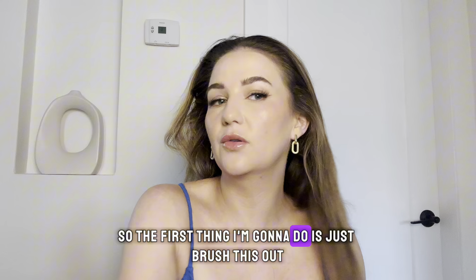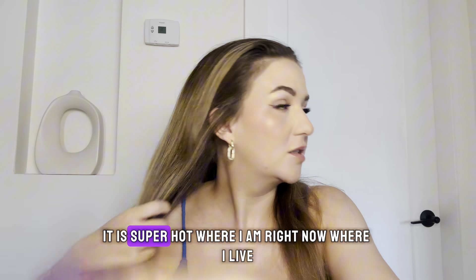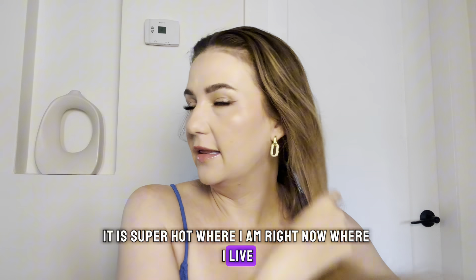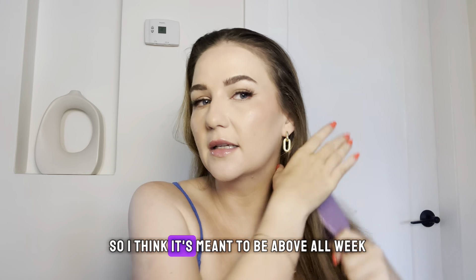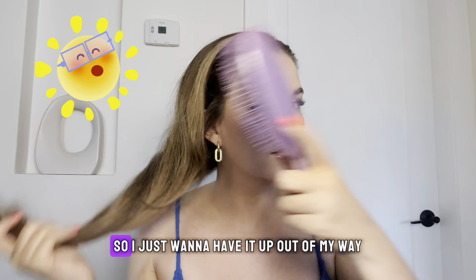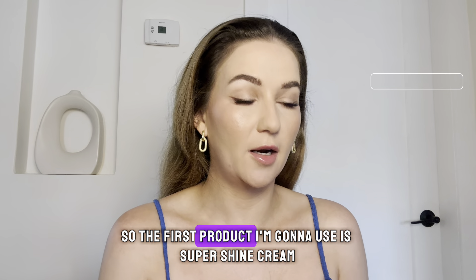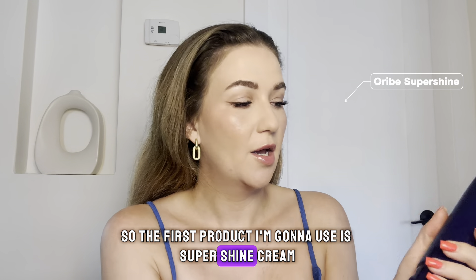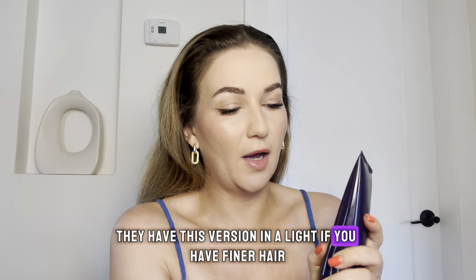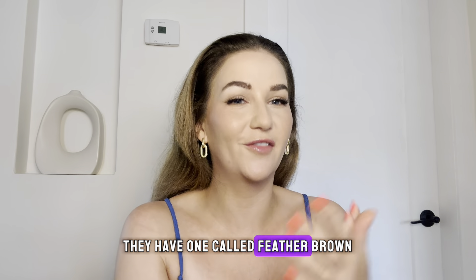The first thing I'm going to do is just brush this out. It is super hot where I live right now — it's meant to be above 30s all week, so I just want to have it up out of my way. The first product I'm going to use is Super Shine Cream. They have a light version for finer hair, and if you have really fine hair they have one called Feather Brow.